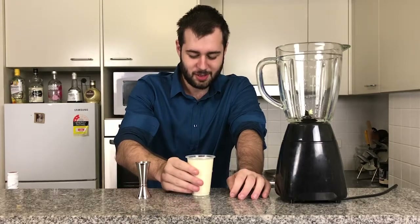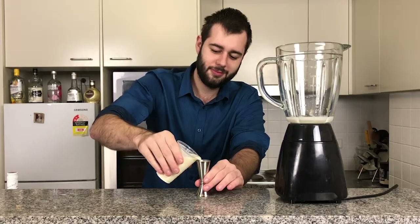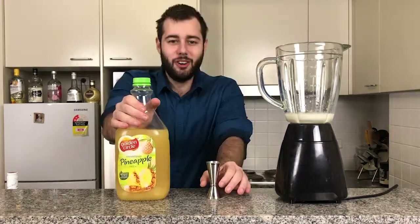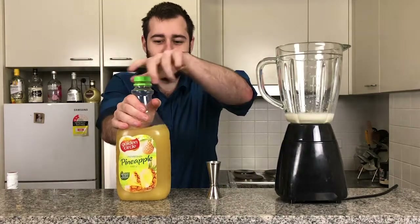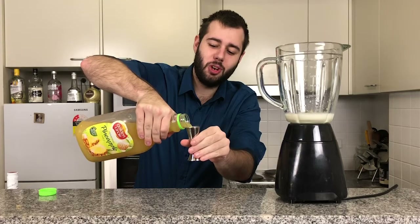Now we're going to add three ounces of cream of coconut, followed by four ounces of pineapple juice. Pineapple and coconut — such a beautiful combination.